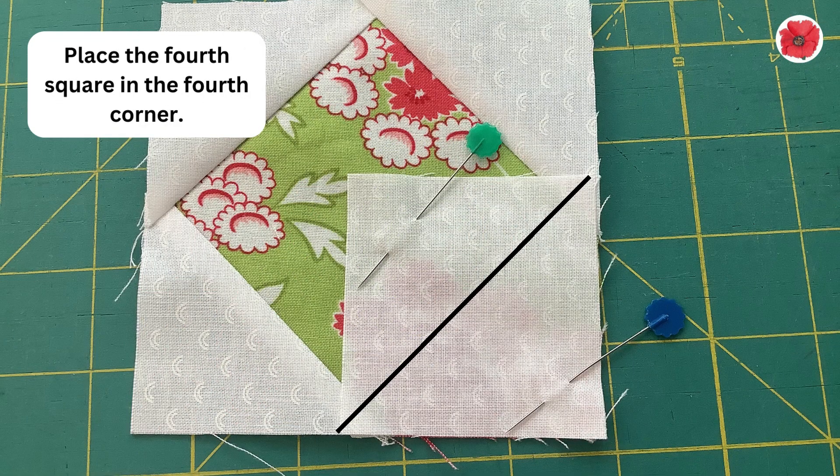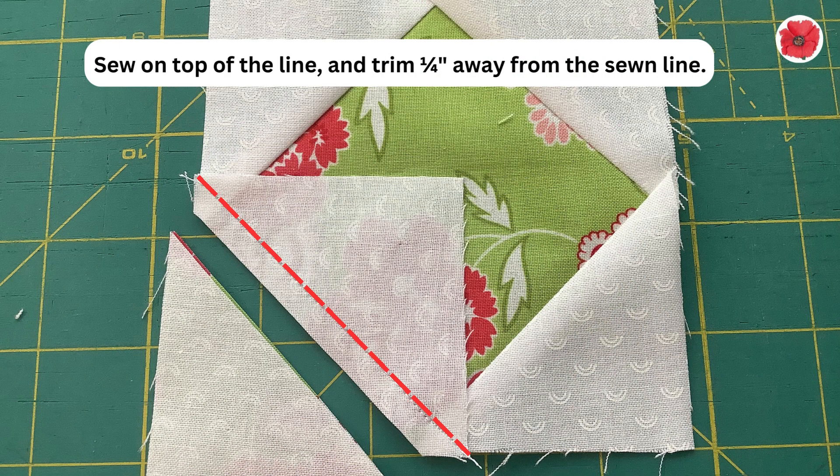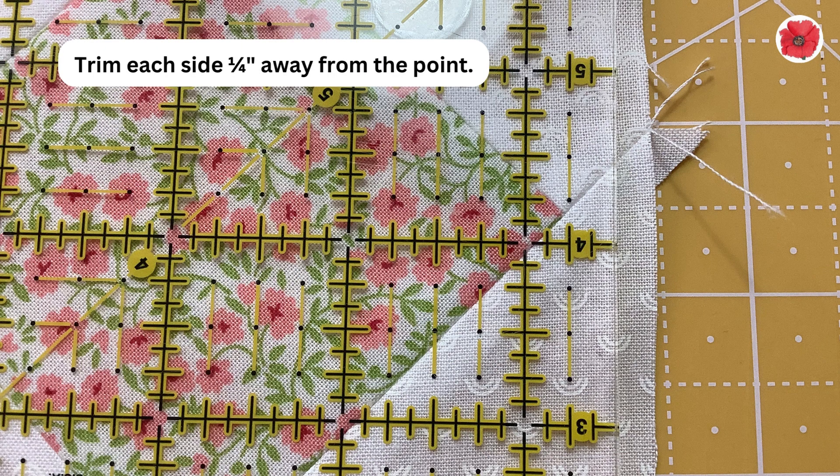Place the fourth square in the fourth corner. Sew on top of the line and trim a quarter inch away from the sewn line. Trim each side a quarter inch away from the point.